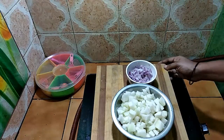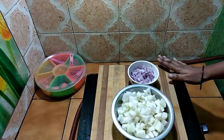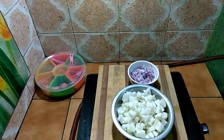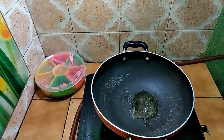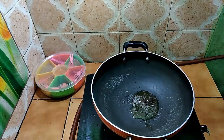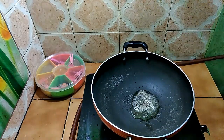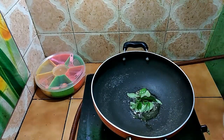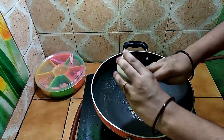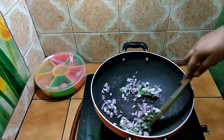We will see these recipes in the future. Please don't forget to subscribe and press the bell button to get notified.